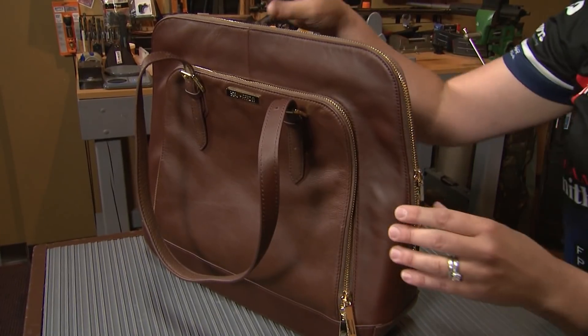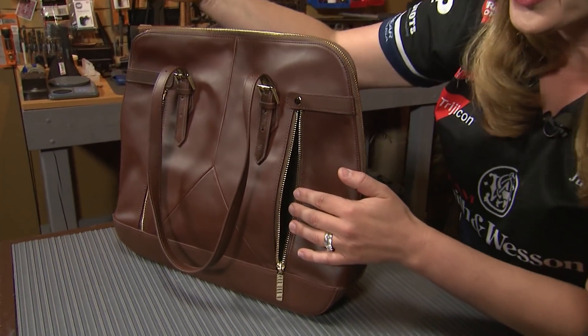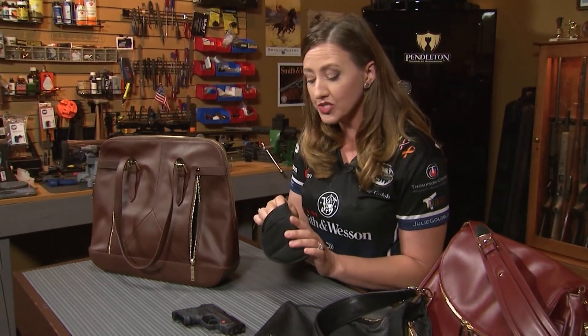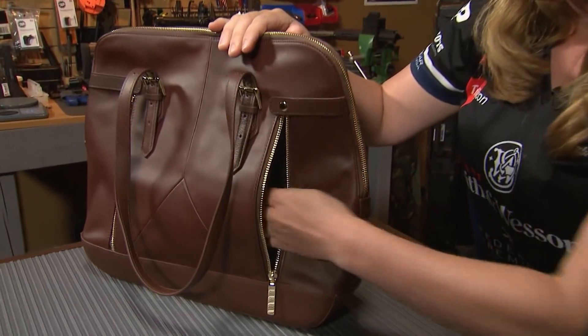First, it's best to choose a handbag that's designed for concealed carry, like this one. You'll notice that it has zippers on both the left and right side, so you can access it with either hand. This purse also has a holster with velcro on it so that you can place your firearm exactly where you want it, so you can access it easily and quickly.